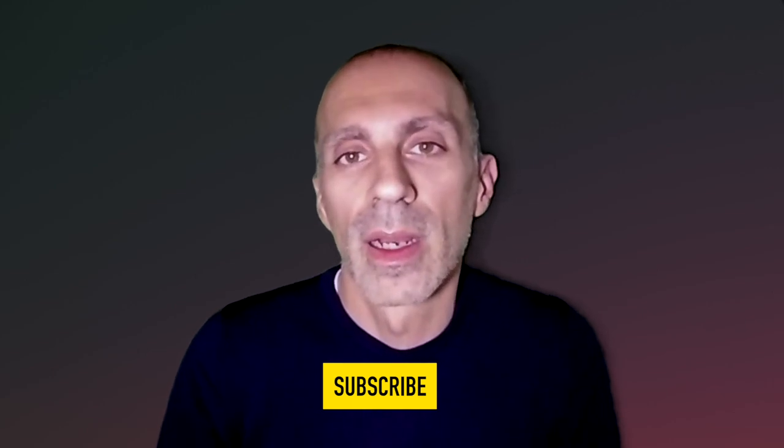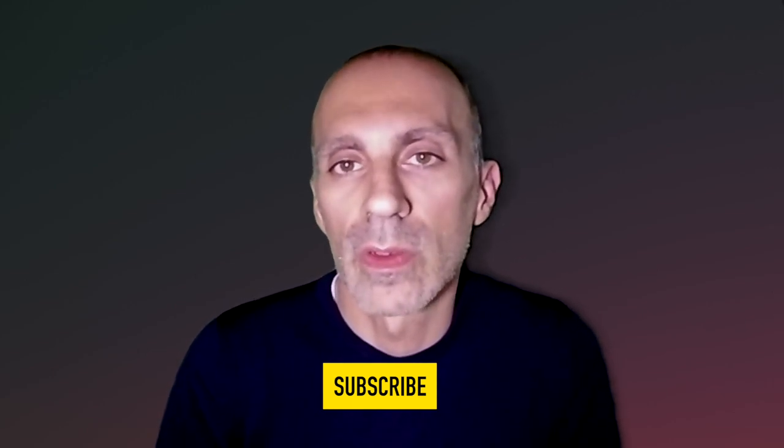Before we start, if you usually watch my videos and you are not yet subscribed, or you want to watch more, please don't forget to subscribe by clicking the button below. If you want to know more insights, you can follow me on Strava, Instagram, and Facebook. You can find all the links in the description below.